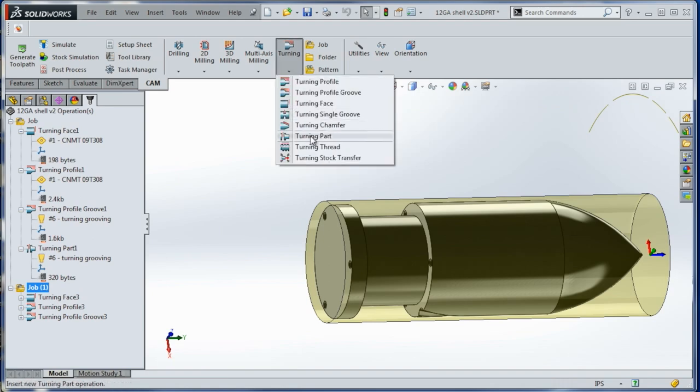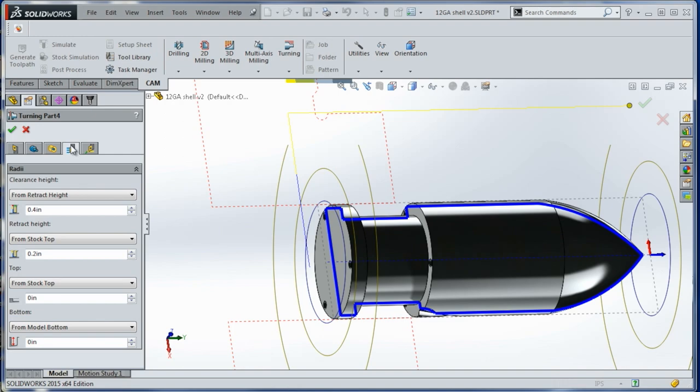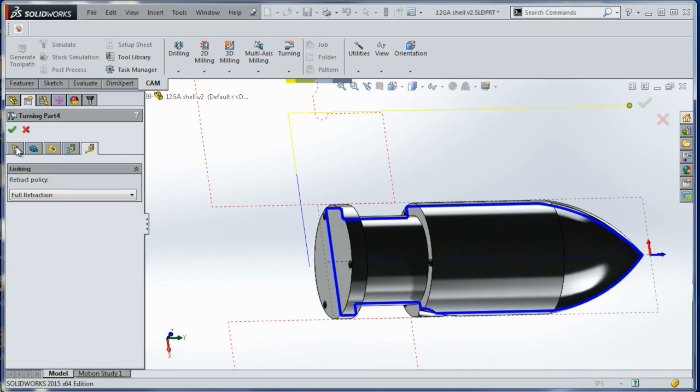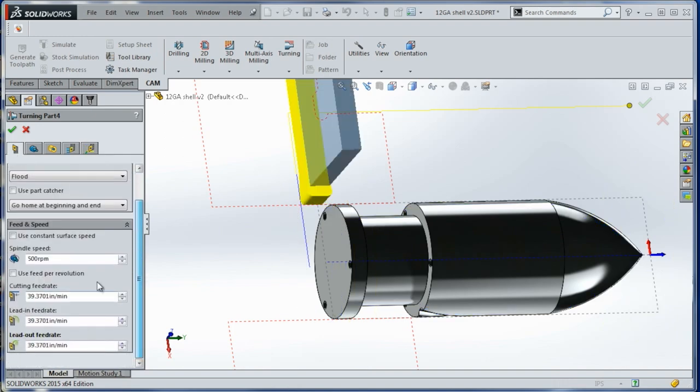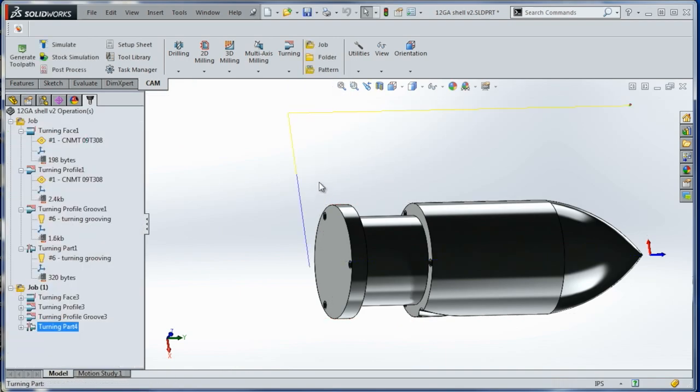Then we'll choose turning part. Same tool comes up — that's fine. Let's edit the parameters: we do want constant surface speed, let's say 250, and then we will enable feed per rev. Let's do cutting feed per rev of only 3 thou — pretty slow, I know. Click OK. We get our part-off toolpath. How easy was that, folks?